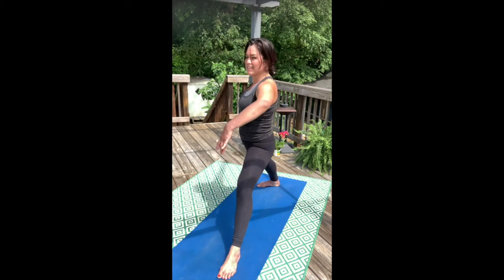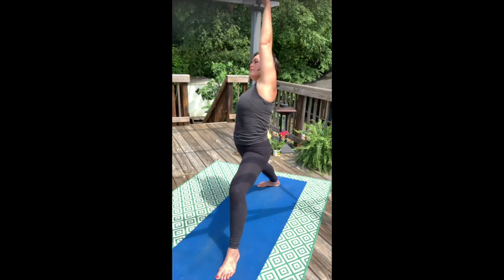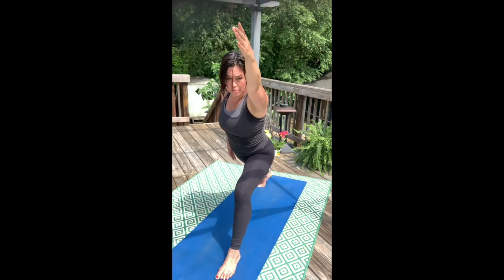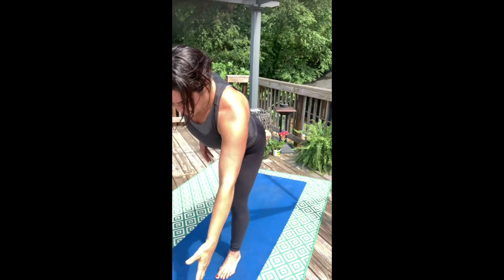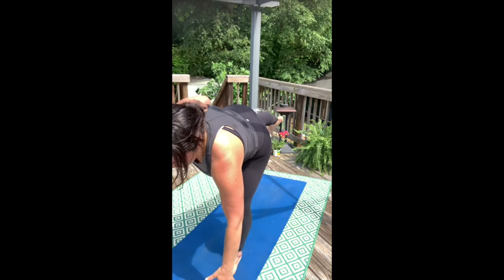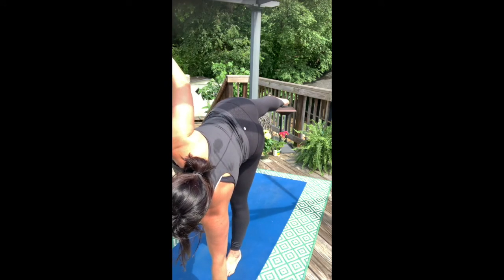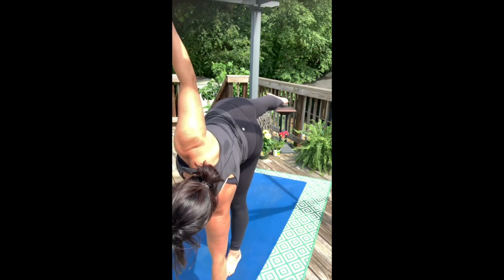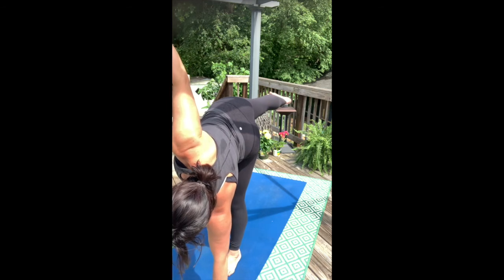Warrior two. Inhale. Exhale. Come up and around for peaceful warrior, and now lengthen all the way forward. We're going to look for half moon again. Transfer the weight off the back foot into the front foot only, and see if we can find that slow movement into half moon — decelerating our body, using our muscles to not fall into the pose, but glide and move into the pose.